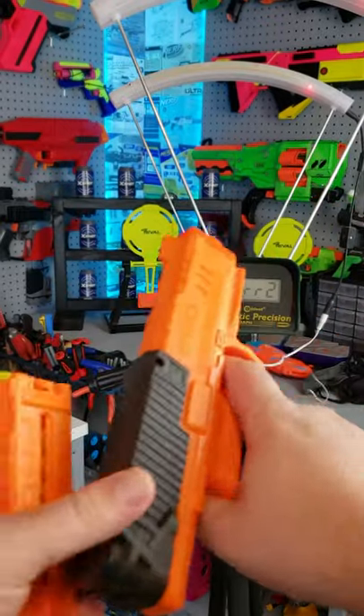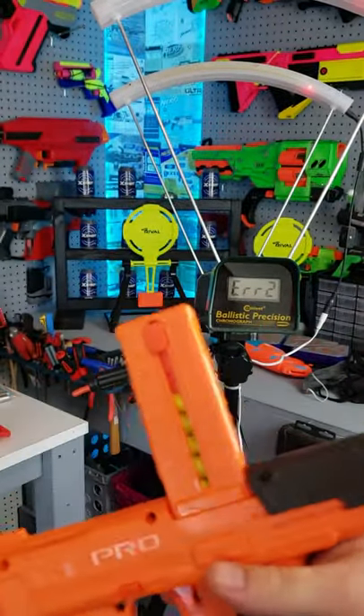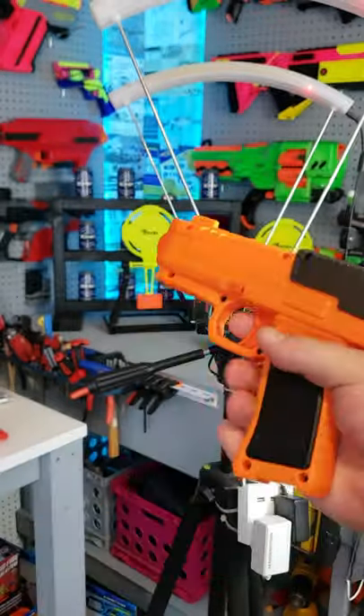This blaster is a little bit unique in how it operates. Basically, when you reload it, you put a speed loader in and just push it down — that loads the internal clip. Once it's loaded, just push that forward and you're ready to rock.